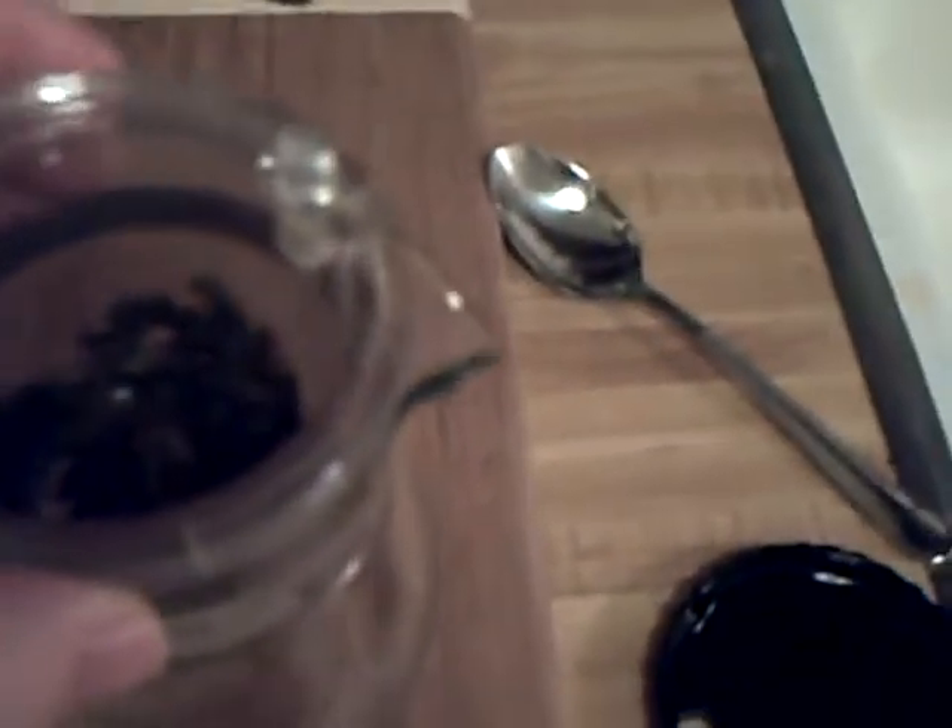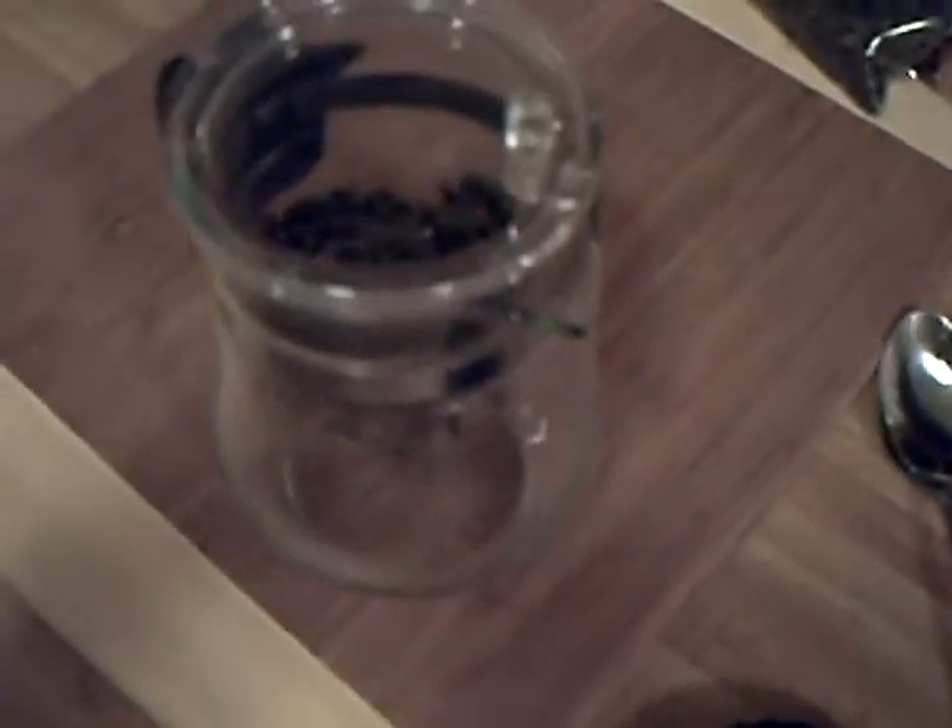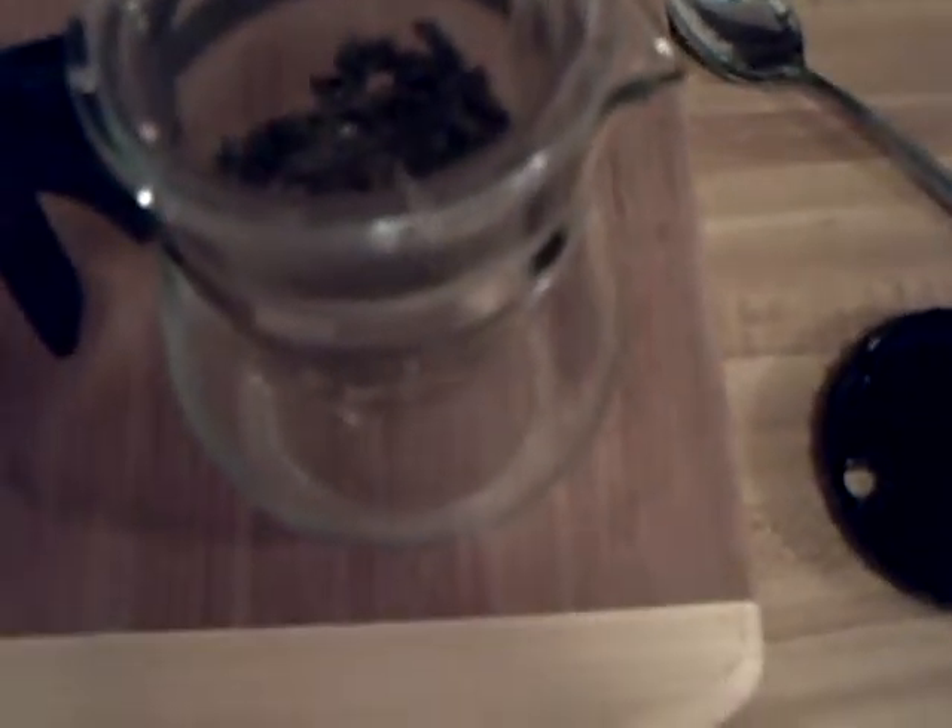If your water doesn't taste good and you're making tea, it's recommended to use bottled water or get a Brita-type pitcher or filtration unit, so that way you can get good tasting water. If your water tastes good, then use your water — that's pretty much the number one thing.